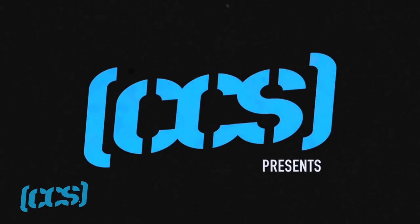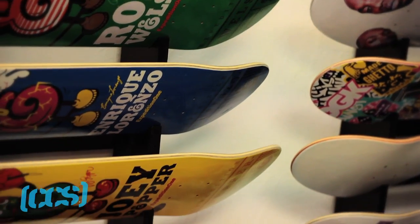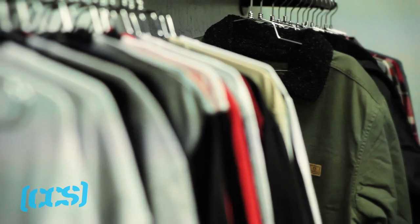Hey, what's up? This is Rob Welsh, and we're getting behind the design with Expedition at CCS.com. Let me take you through the Expedition line real quick. All right, here we go.